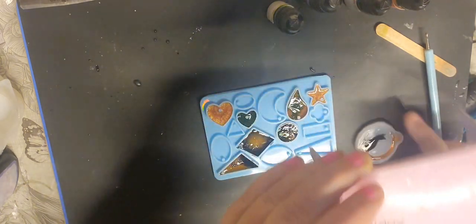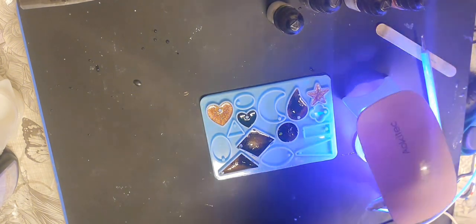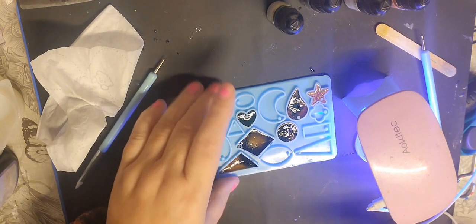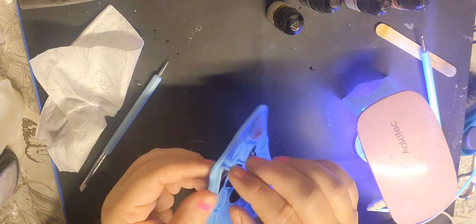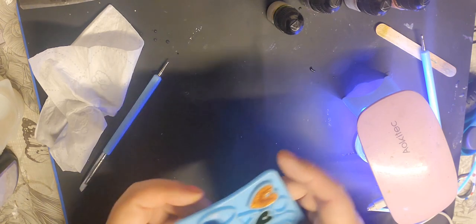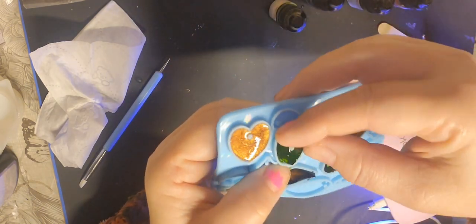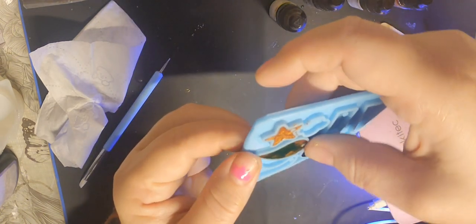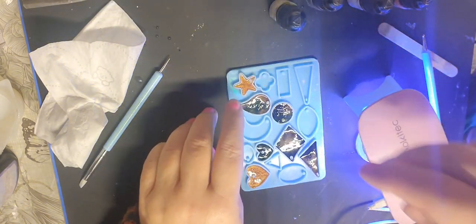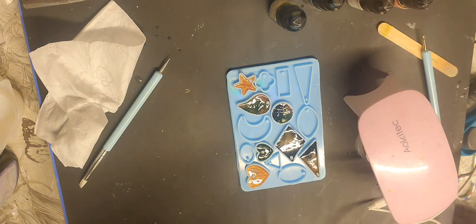Let's put that back under the light. I don't know where I put my wet wipe — okay, getting a fresh one. It's a little bit sticky and look, can you see all that resin underneath? That is not cured. This one is not cured either. So I'm going to have to keep putting it under the light and hope for the best.